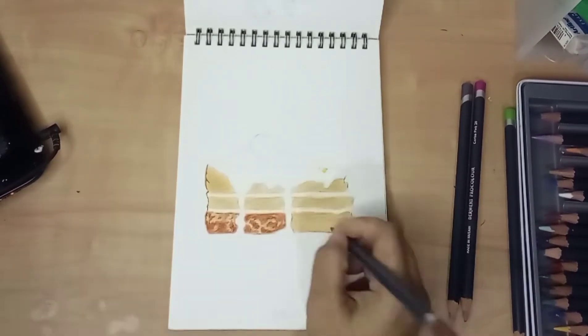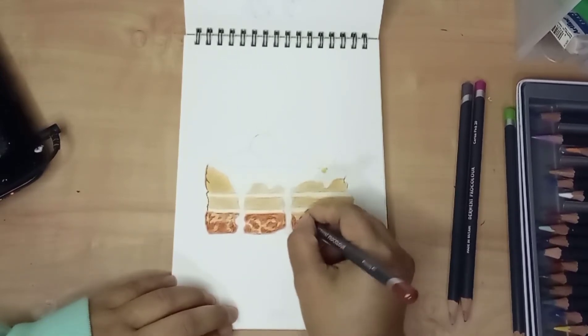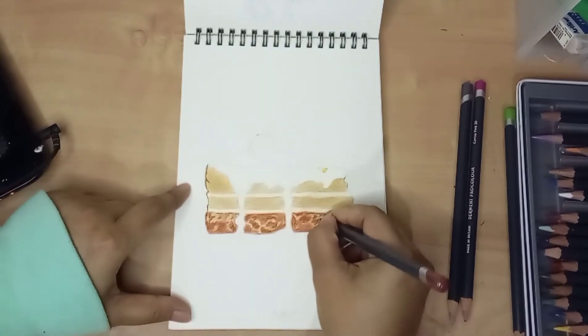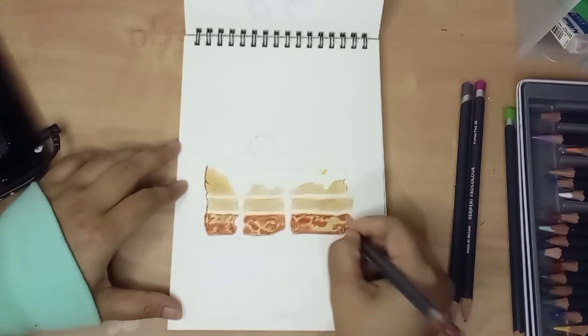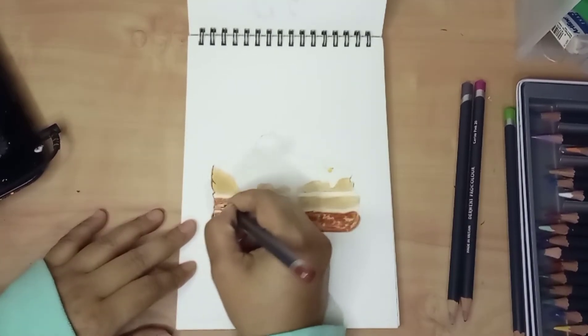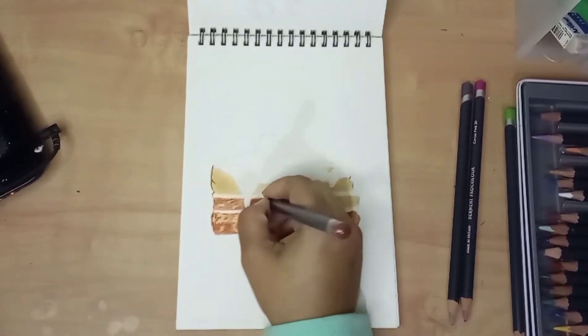I used a brown ochre colored pencil for making the base of the cake. I covered all the base area and left two lines uncolored, because those lines were where the cream was. After the whole base was fully colored, I used a nutmeg colored pencil to create an impression of the cake texture.